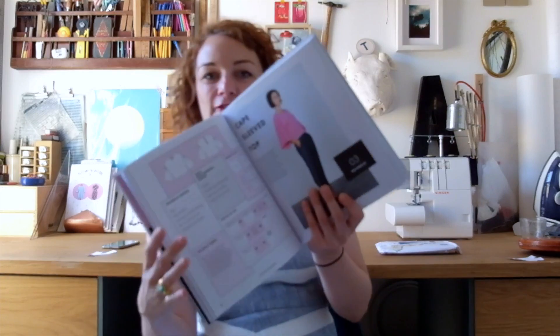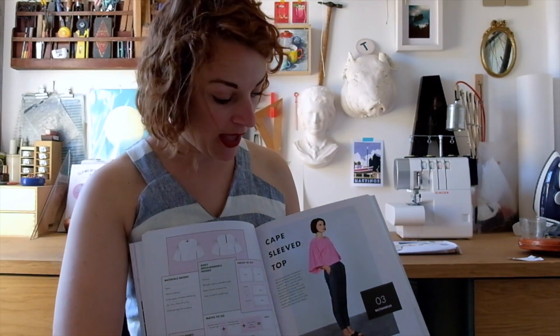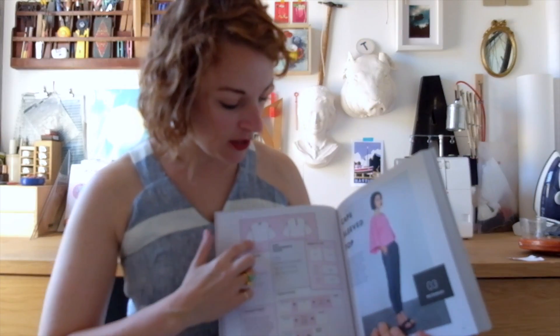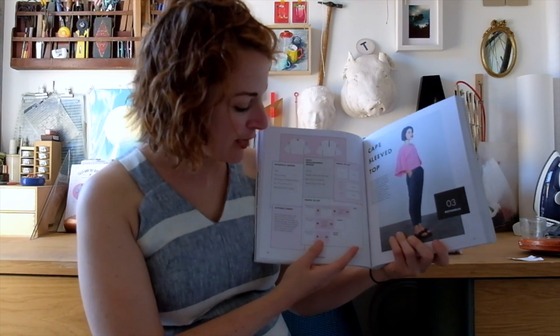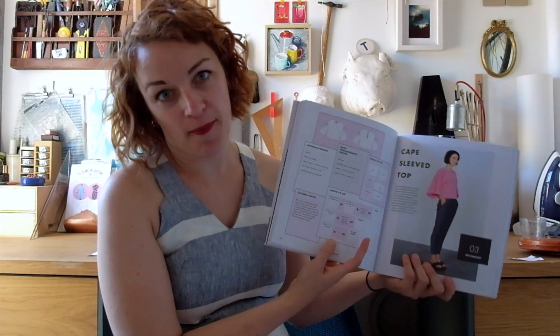So I'm going to start with my favourite project from the book: the Cape Sleeve Top. I really like the layout of these beginning pages — you get the model shot, a nice line drawing showing how the pattern pieces are going to look. And this bit here is my favourite: there's a little maths section with blank spaces where you can fill in your measurements and have them there for when you come back and want to make it again.